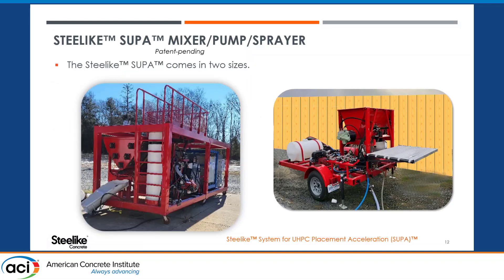Here we have some pictures. As mentioned, it comes in two different sizes. On the left is the large unit.